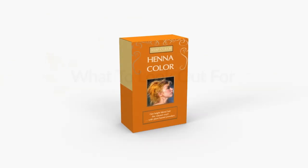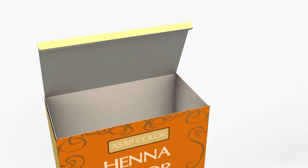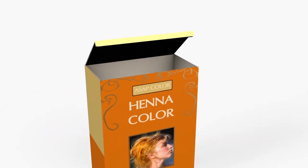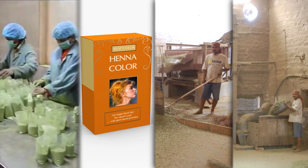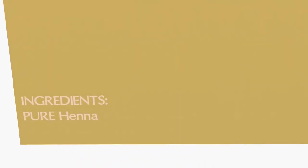Unfortunately, due to its increased popularity, manufacturers often mix in chemicals like lead acetate, silver nitrate, metallic salts, copper, or even PPD. Many of these things are found in powerful chemical dyes like permanent and semi-permanent hair dyes and can cause a lot of damage to your hair. Due to the lax laws and regulations in the countries where henna is produced, the full ingredients, if any, are usually not even found on the box.